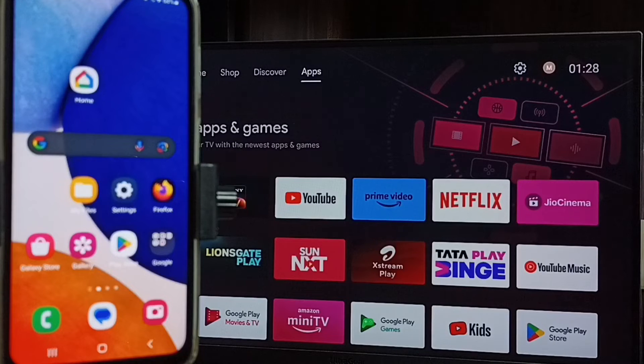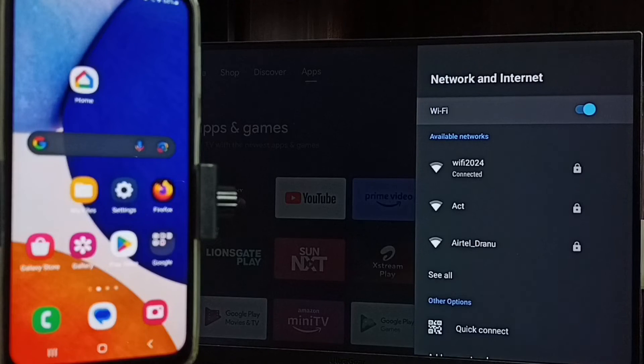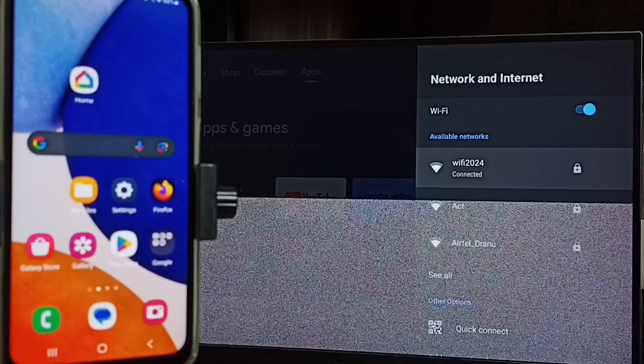Then again go to home screen, then go to settings. Select network and internet. We need to connect both mobile phone and TV to the same WiFi network or same mobile hotspot. Here you can see I have connected this TV to WiFi network WiFi 2024. If you don't have a WiFi router then you can use mobile hotspot.